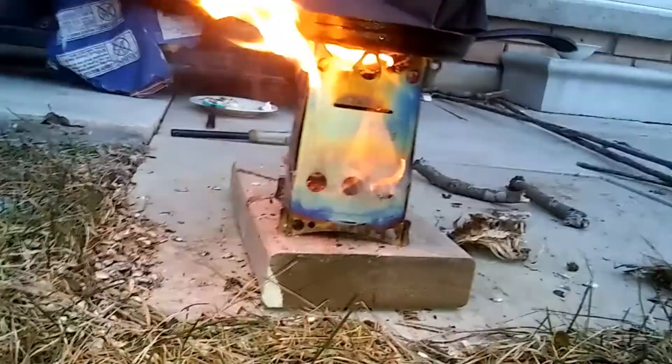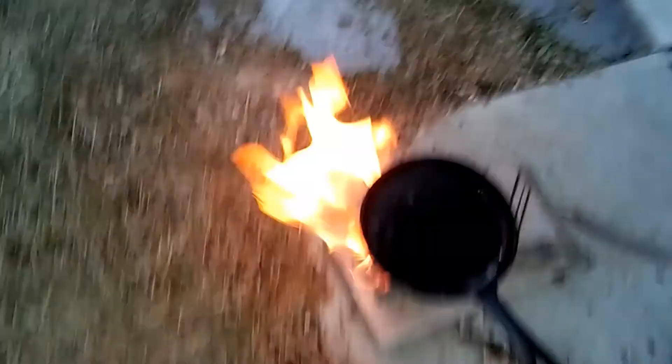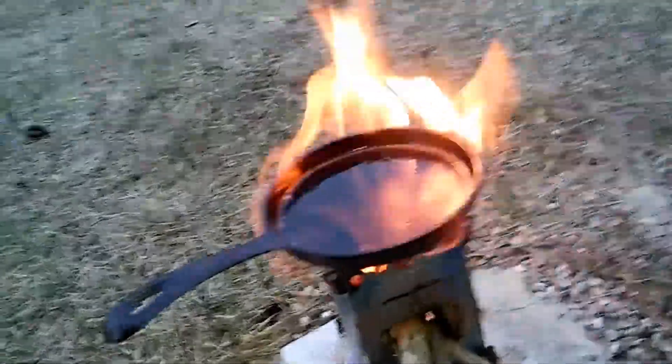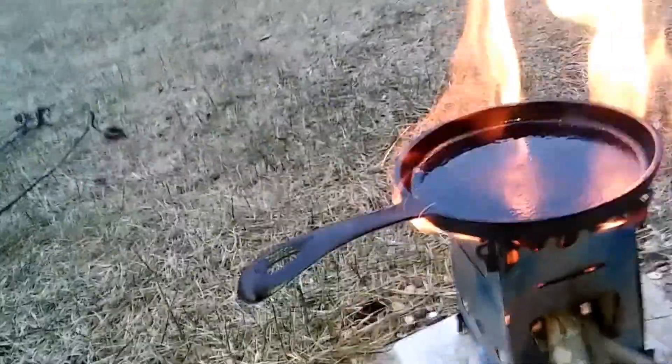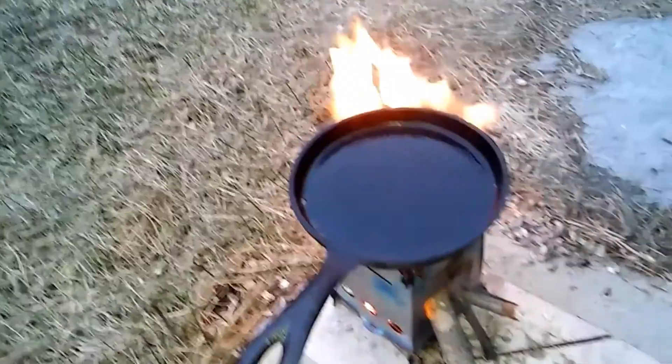Hey, welcome back to Cooking for Millennials. Today we are cooking on the Ember Lit Fire Ant titanium stove and we have one hell of a fire cooking. We're using the Swedish fire torch method with small diameter sticks, so not quite the original method. We'll try the other method some other time.